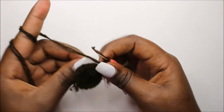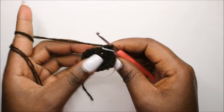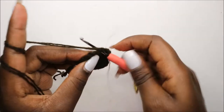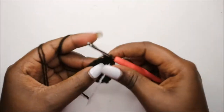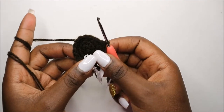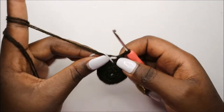Okay, so now in our fourth row we're going to do single crochet all the way around for a total of 18 stitches. So you continue and do single crochet all the way round.